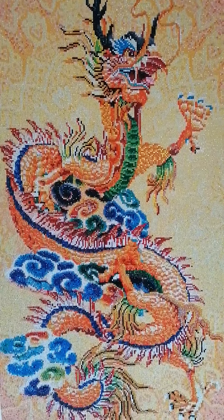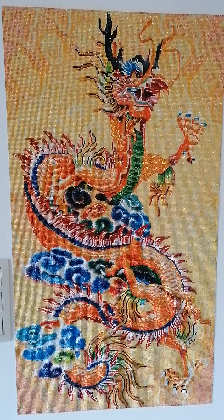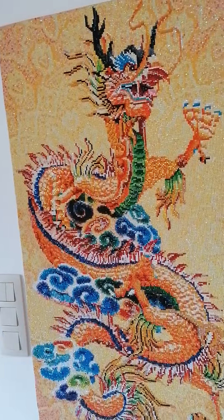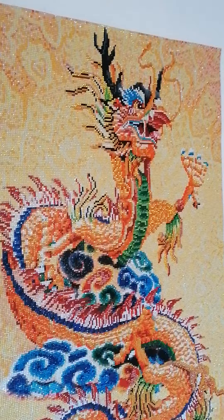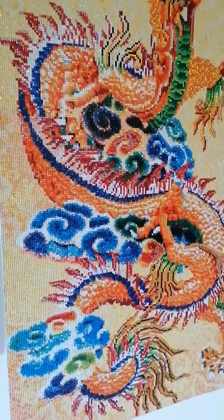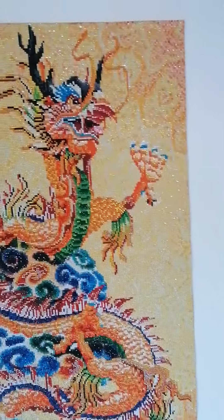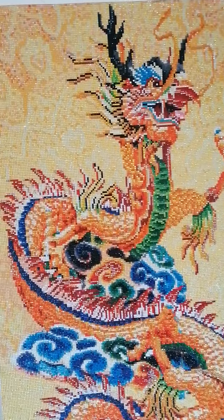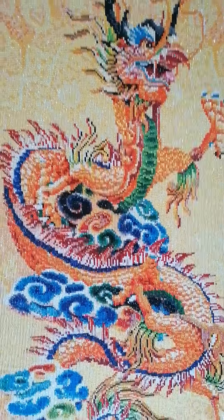I also have some green AB beads and green crystals. Those are the red crystals that came in the kit, and the red AB beads that came in the kit, but I put in some white AB beads and yellow AB beads. I didn't want to overdo it with too many AB beads, so I just randomly decided to put them in between the other drills, and that's what I did for most of the colors.